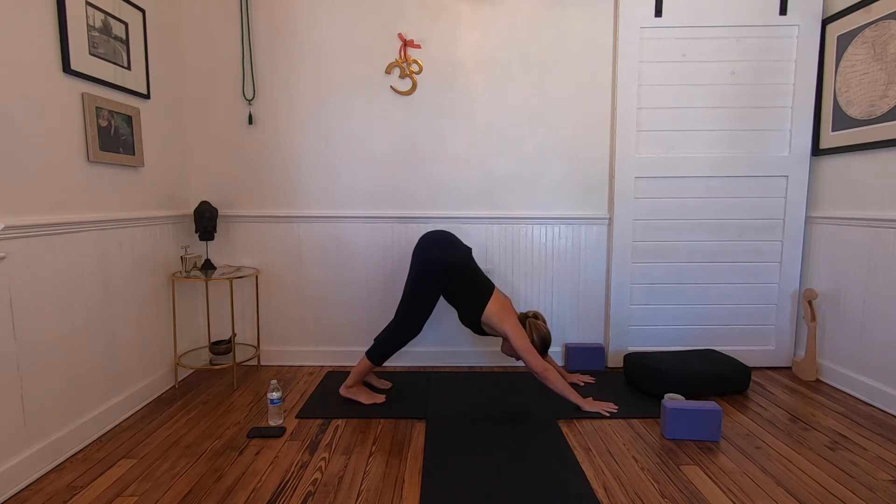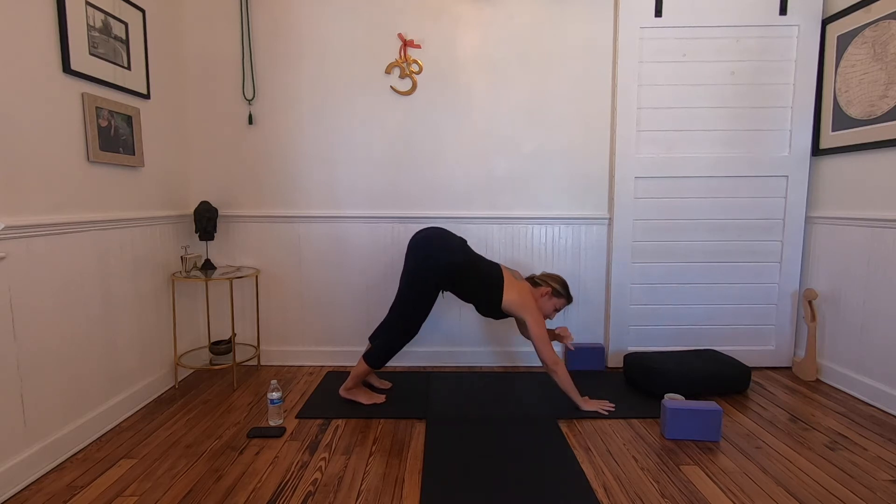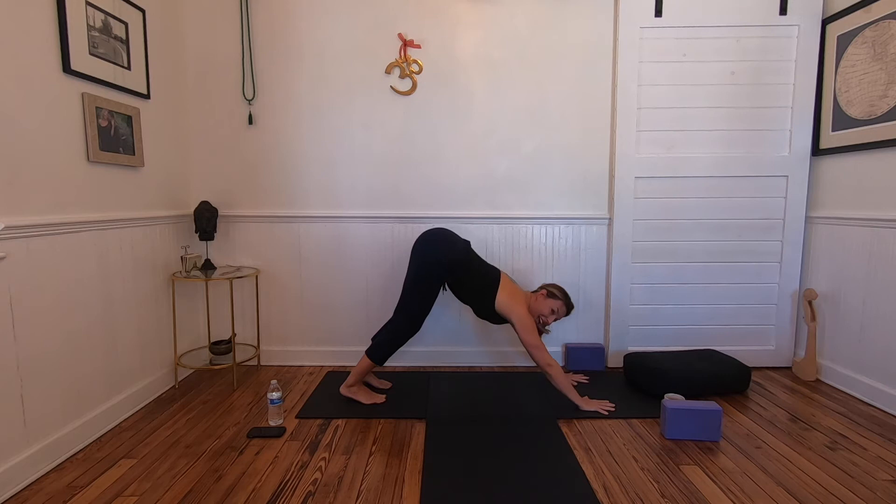Hips are lifting up and back — the knees can be bent. Draw your belly gently toward the upper thighs. Spread the fingers out wide. Your upper thighs are in external rotation and your inner arms are also in external rotation. From the knee up to the hip, and from the elbow up to the shoulder, are in external rotation.